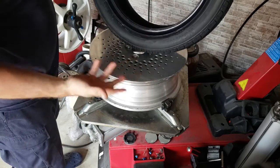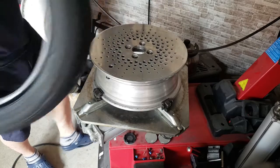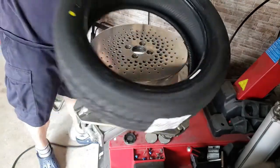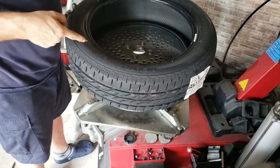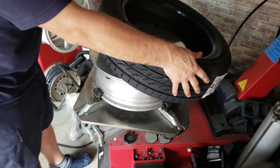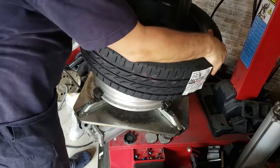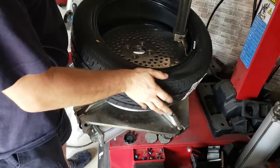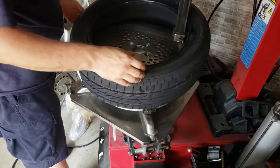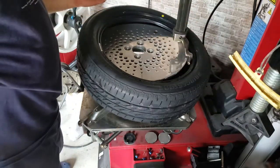They're non-directional, which means I don't have to worry about which way they go on. Find the yellow dot and line that up with the valve, although I did prove that that doesn't make a difference. A lot of people will claim that if you don't line this up with the valve, it's going to make some huge balancing difference. But I actually tried it — I have a balancer here and it made no difference at all. If you can't get it close, don't even worry about it. On quality tires we're talking five grams, and five grams you can't feel anyway.